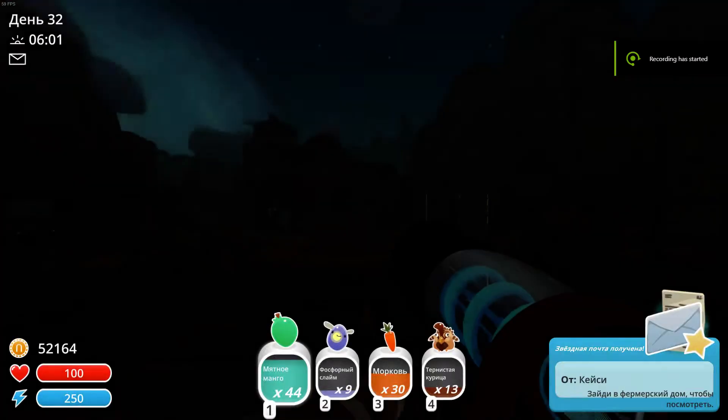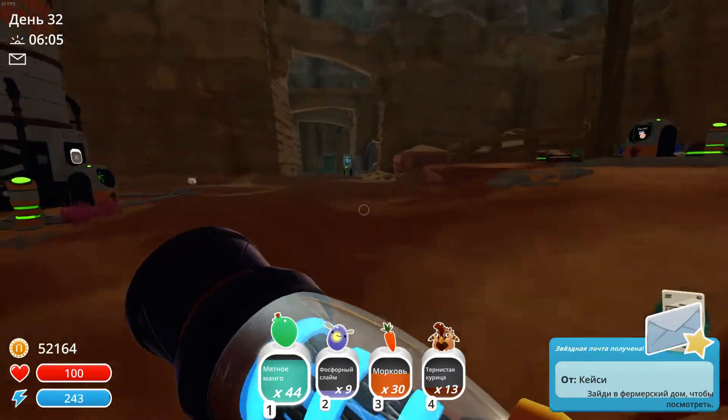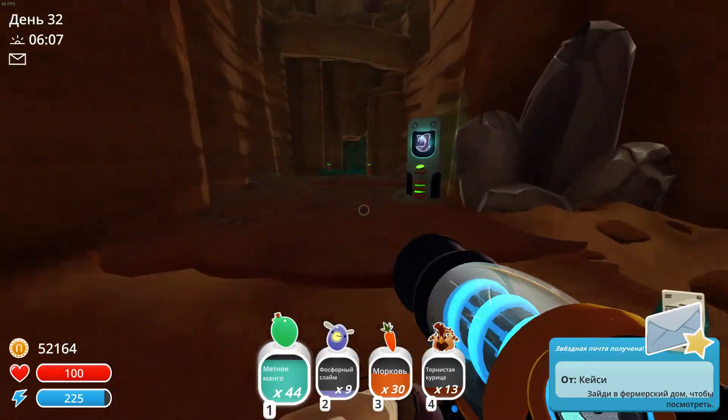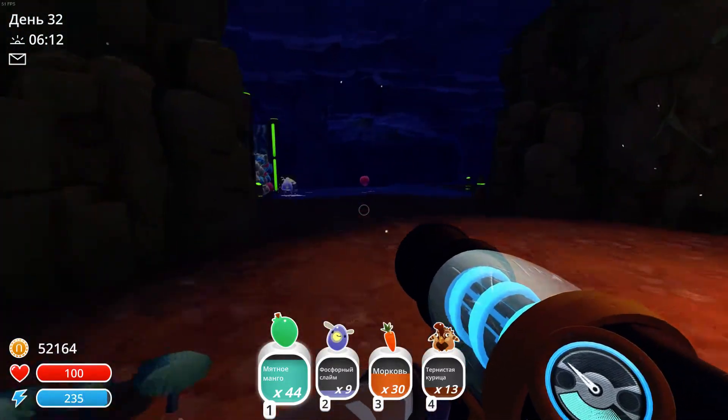Hey guys! Welcome to Cooking with Martha Stewart. So we're gonna start right off here. I'm making one of my favorite family recipes. It's called Slime Popcorn. Now, this is a very simple recipe.